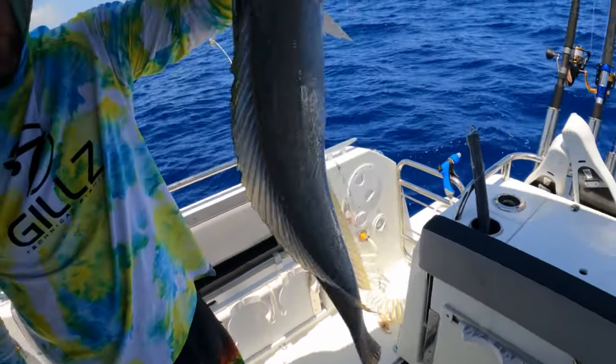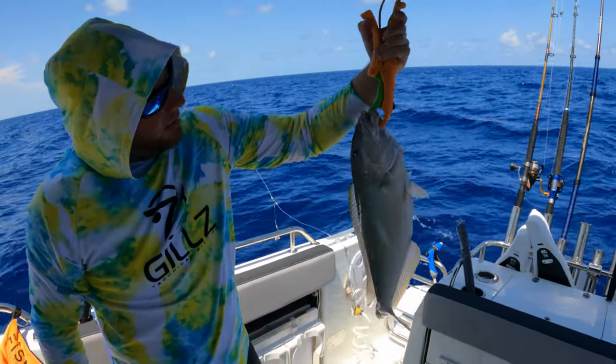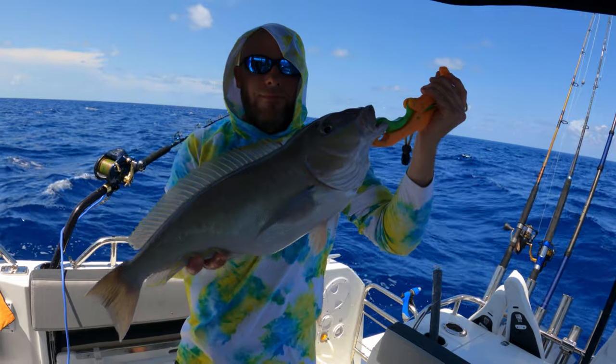All right, here we go. Dinner. Yeah, should be enough. Pretty fish — sweet. Put him in front of the camera.